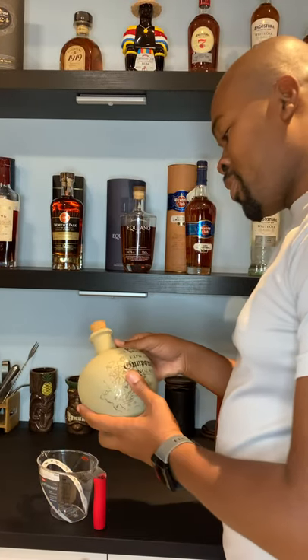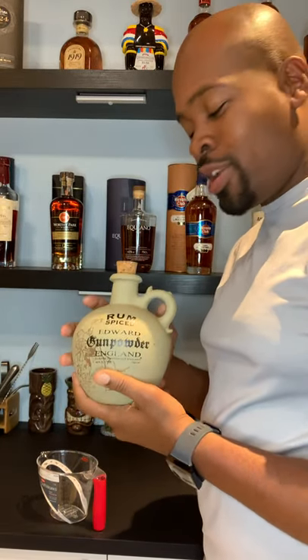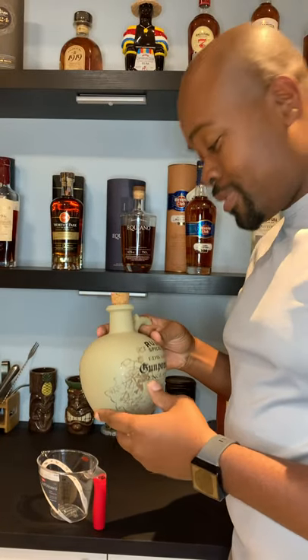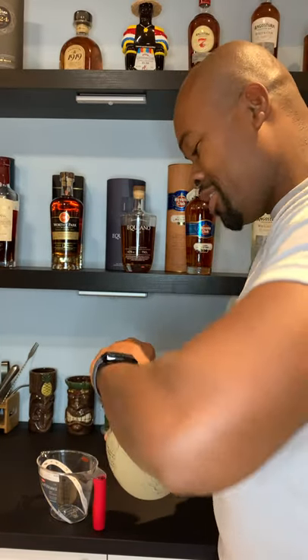Hello rum lovers, today we have Rum Spice Edward Gunpowder England. Got this for like 16 bucks at a local liquor store, and honestly it feels a lot lighter than expected, so we're gonna check to see how much is actually in what's supposed to be a 750 milliliter jug.